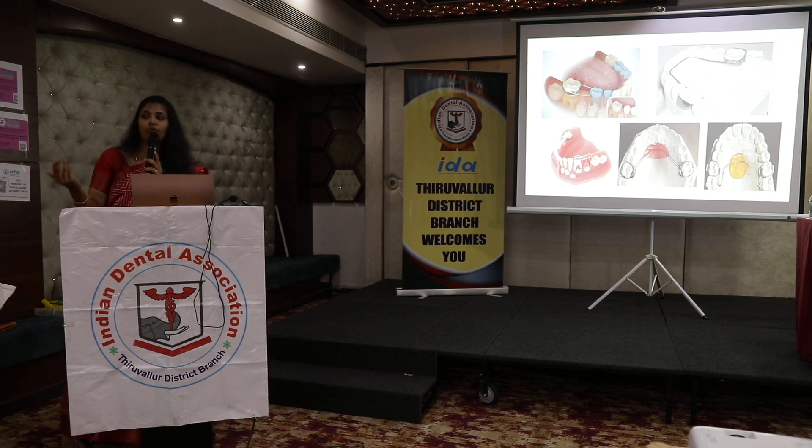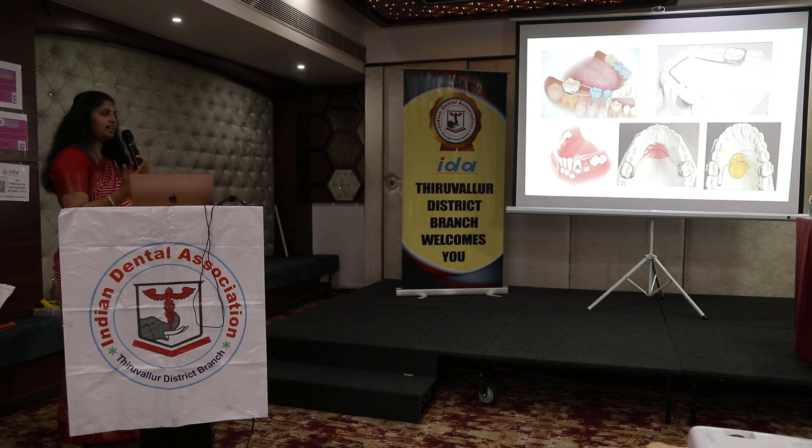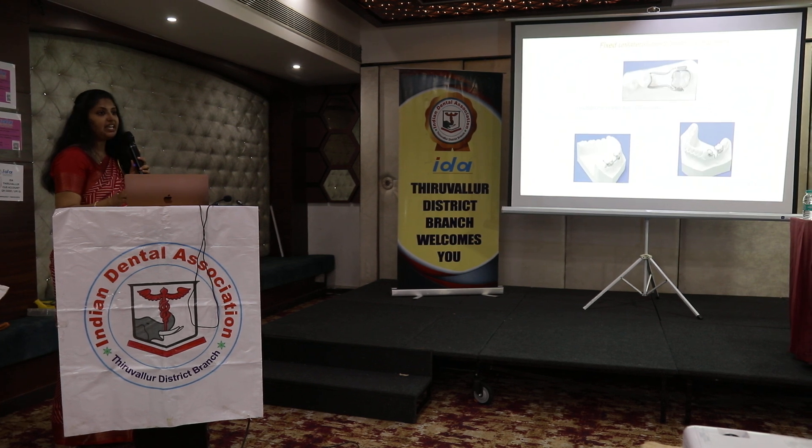For a bilateral space, we need a lingual arch in the lower arch and a palatal button in the upper arch. If we need guidance of the molar, then we go for a distal shoe space maintainer.